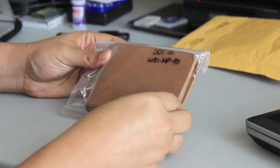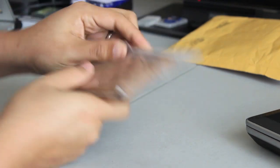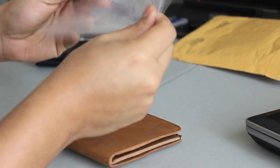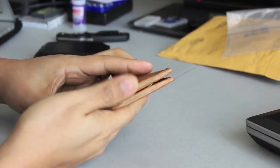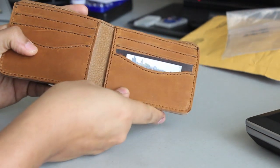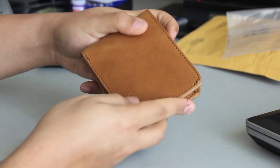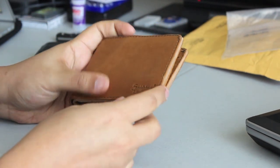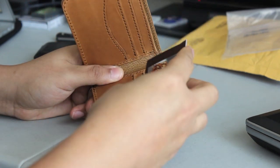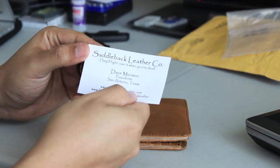This is the medium bi-fold in tobacco brown. Going ahead and taking it out of the packaging. I heard reviews online about how thick it is, but it's actually not as thick as I thought it would be — definitely not a thin wallet, but it looks nice. It's got pigskin leather, and there's the Saddleback branding on the lower right corner. They've also included a business card from Dave Munson, Presidente, San Antonio, Texas.